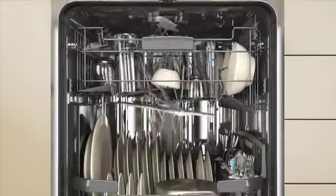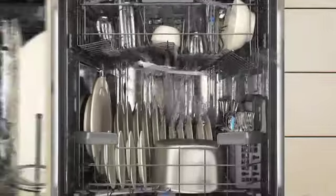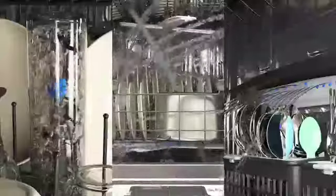Everyone loads the dishwasher differently, but that's no problem for GE's new dishwasher with over 100 cleaning jets — 54% more than any other in the industry — featuring the quad blade wash arm.